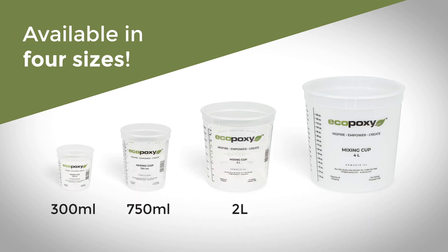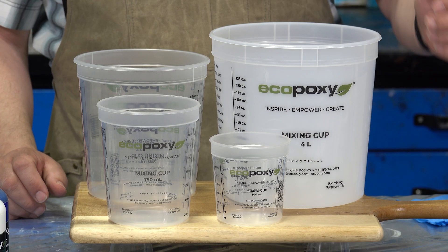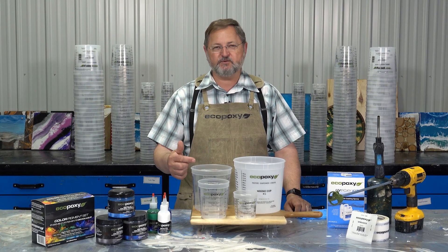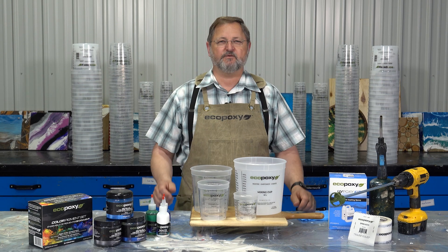We have four sizes for you. The smallest being the 300 milliliters, perfect for those small projects. We have 750 milliliters, we have 2 liters, and up to the 4 liter mixing cups.